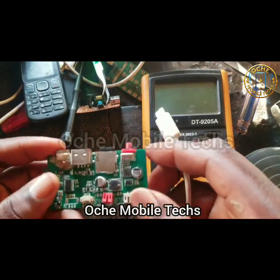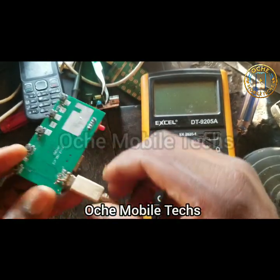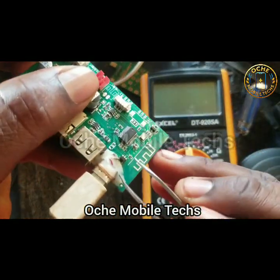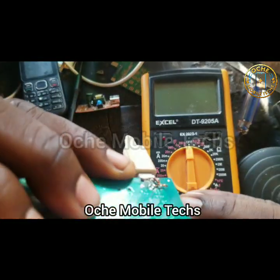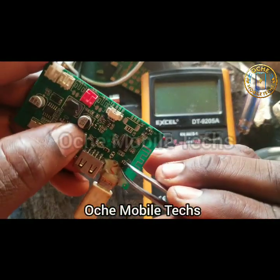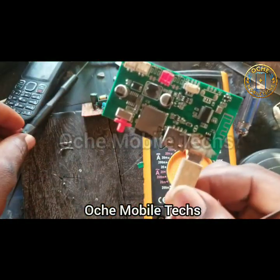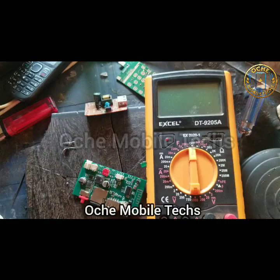Welcome, dear technicians. In this video I have a Bluetooth speaker and I want to show you how to fix the charging IC. The customer brought this to me complaining the charging port is not working, but after my troubleshooting I discovered the charging IC is the fault, not the charging port. The red light showing confirms that the charging IC is faulty. I'm going to show you the easiest method to fix this, since you can't get this charging IC in the market — it's a five-leg IC.